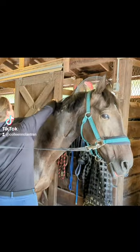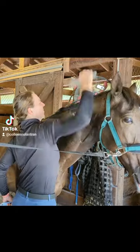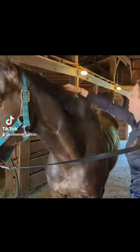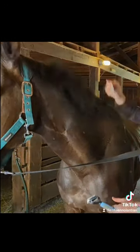Then I flip the hair over to the other side and I use an undercoat rake for dog grooming to thin the mane. I pull from the poll down towards the withers to really thin out the mane, and I try to focus on the middle because that's where my horse's mane is actually the thickest.